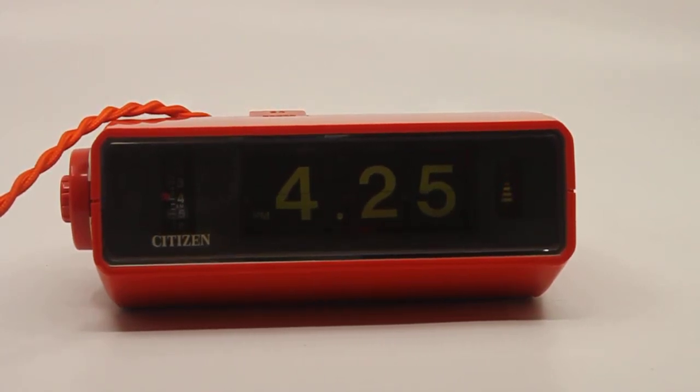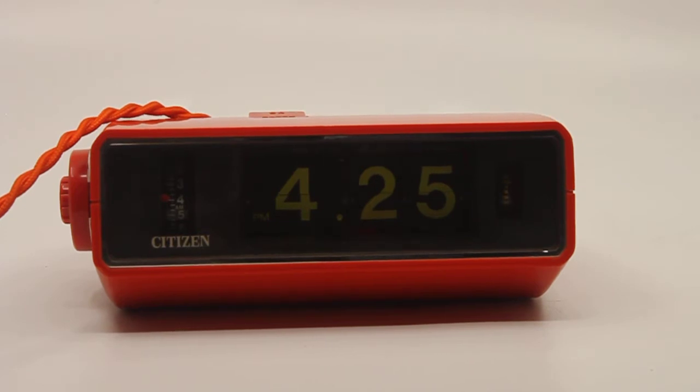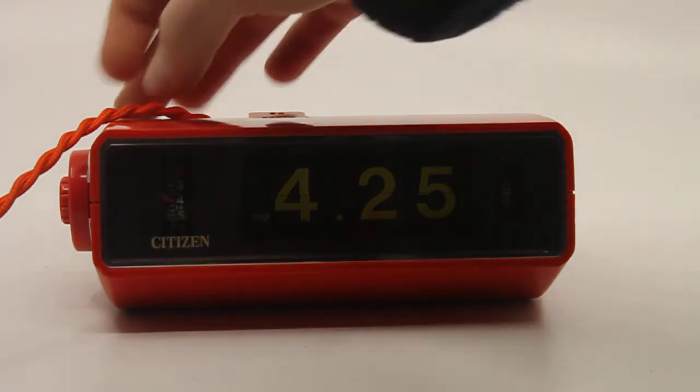This is a short descriptive video about a Japanese originated citizen flip alarm clock, the 5RD021. It has a quirky shape case — I hadn't come across this particular model before, and for that reason alone I had to have it.